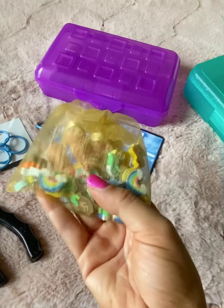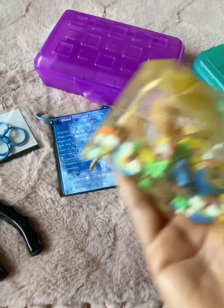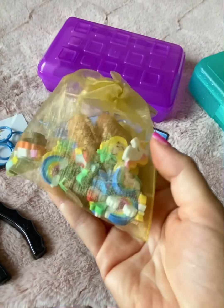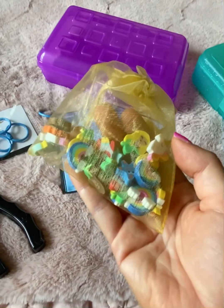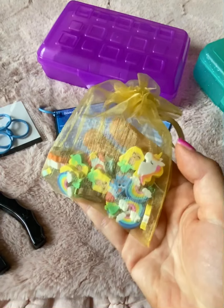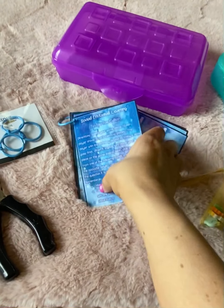you don't have the game pieces to go with them, or you might lose the game pieces from existing board games. So these are nice to have and they're super cheap — about a dollar and you get a ton of erasers. I purchased a couple of different packs and they're fun for the students as well.